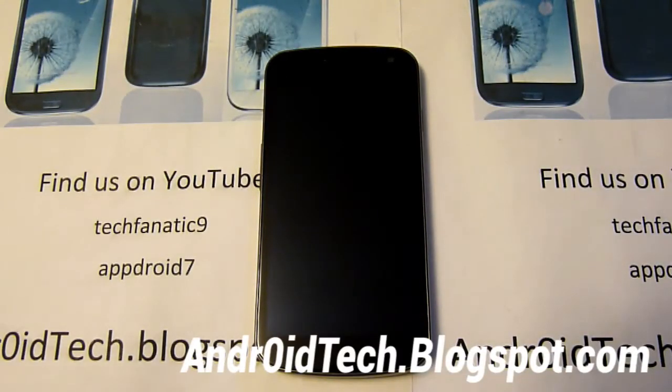Hey YouTube, this is Tepanek Nines from AndroidTegelboxpad.com. I'm going to be showing you how to install AOKP Jelly Bean ROM onto your Galaxy Nexus GSM or Verizon.